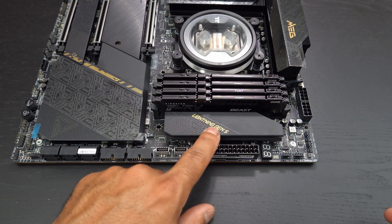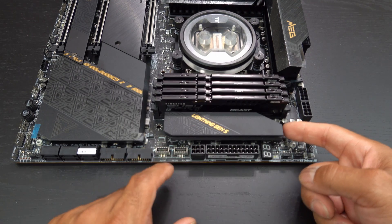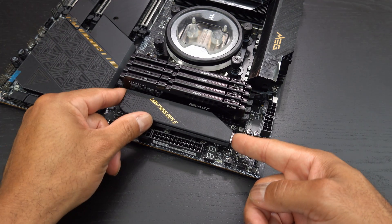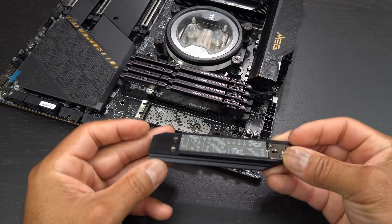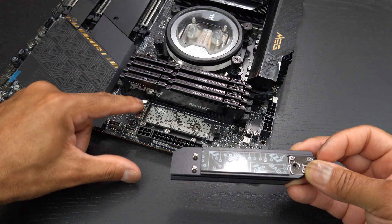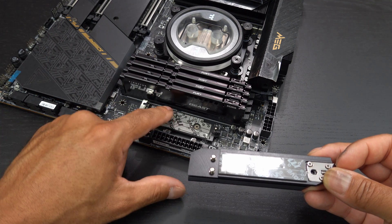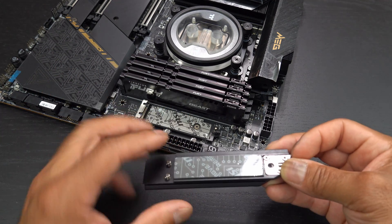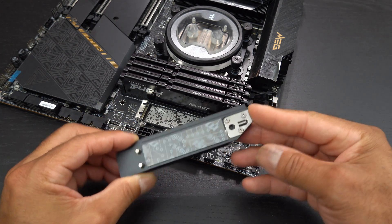To access the Lightning Gen 5 area right here, it's pretty cool — it actually has this little push button right here. You push that in, lift it, and then this slides out. It's got these two little grooves here that actually stick right there, which is really cool. And of course it has the pad here to help cool the NVMe drive on both sides. This is a very cool mechanism.